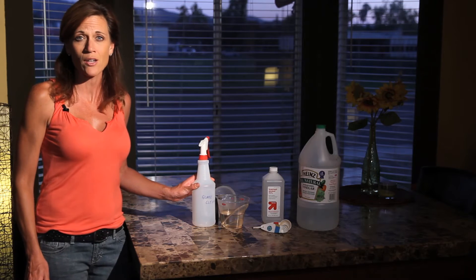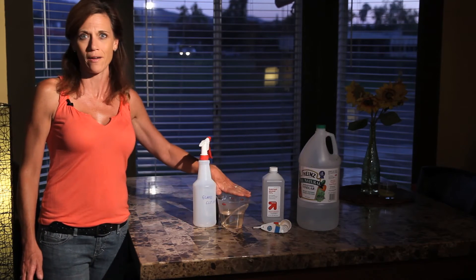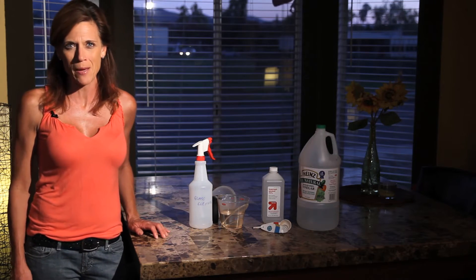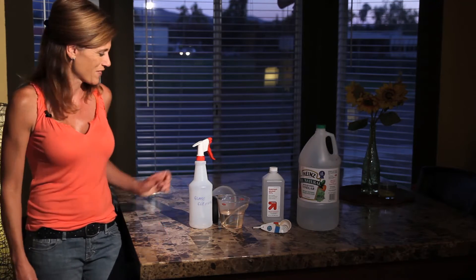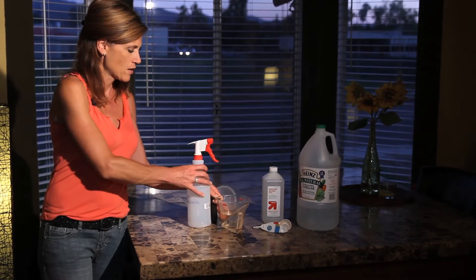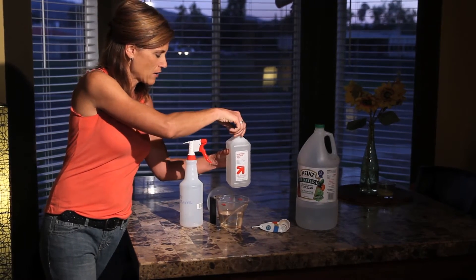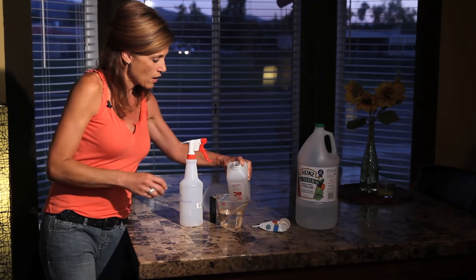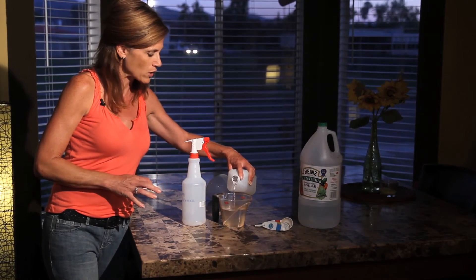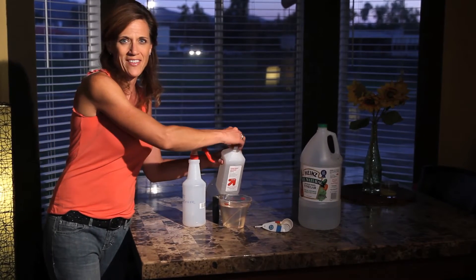You only need three ingredients: vinegar, rubbing alcohol, and water. So go ahead and grab a pen and a piece of paper and get ready to take some notes. First of all, you need a cup of water. You're going to add to that a cup of rubbing alcohol. That's one reason why you can use it on glass — the rubbing alcohol evaporates quickly and will clean your glass nice and clean without any streaks or anything like that.